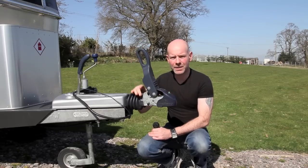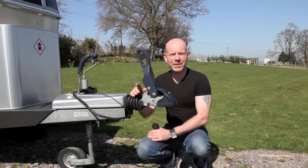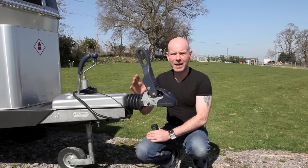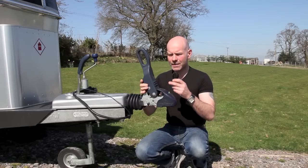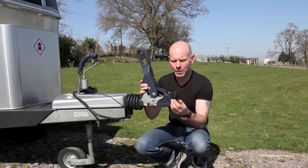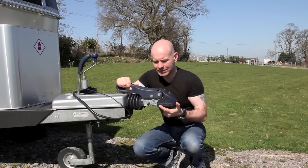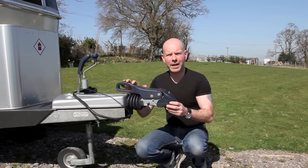There's a lock so you can actually lock the handle down as a theft preventative measure. However, the success of any coupling lock actually lies with this little thing, and Milenko actually makes spares. It's called the hitch ball, and what it does is go in here so you can actually lock the whole handle down.